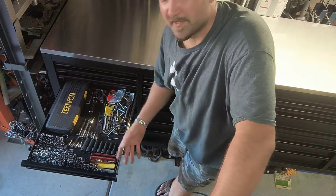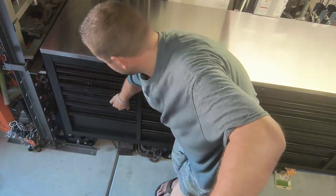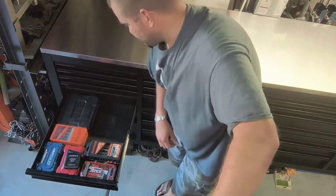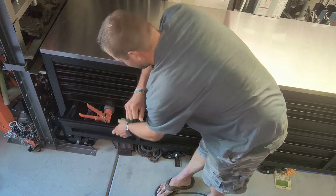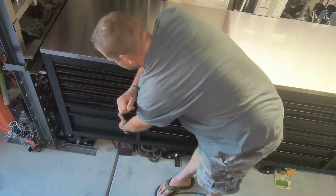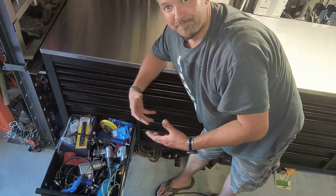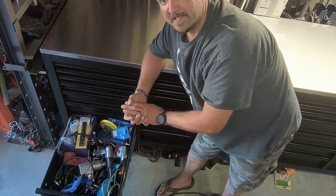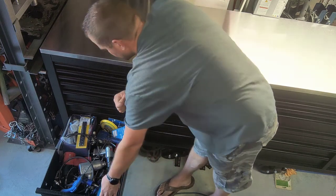That drawer has all my extensions, special sockets, and other things. Each person can organize their toolbox however they feel. Last but not least — all the air tools. This is the Husky 96-inch wide HD toolbox.